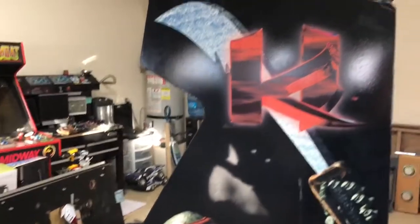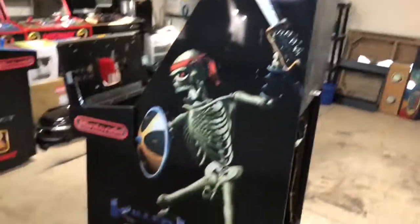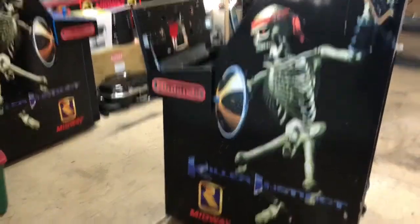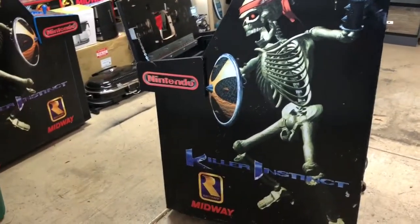You can see the side art on this side is very, very nice. There's a tiny bit of sun fade — you can see it on Spinal's shield and a little bit on the Killer Instinct logo at the bottom of the blue. But overall, really nice cabinet in really nice shape.